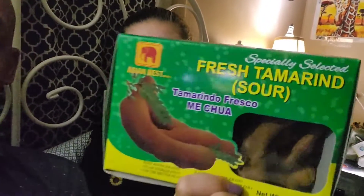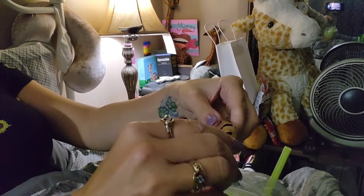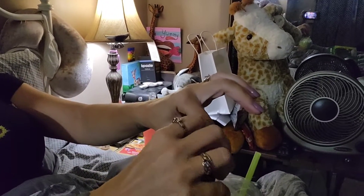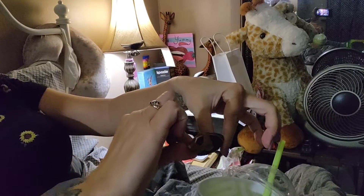Alright, check it out guys — these are tamarinds. This is actually what those candies are based off of, but these are the actual raw tamarinds. They come in a hard shell; you crack them and there's gooey stuff around it. It tastes super sour — more sour than a sour patch kid. So check it out: hard shell, you crack it, and then it's a gooey substance inside with some seeds.